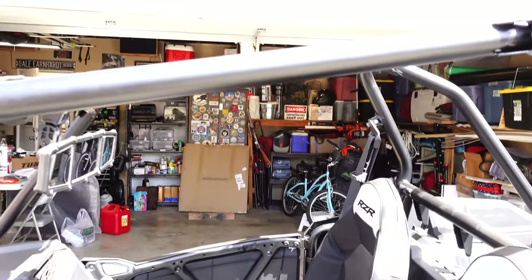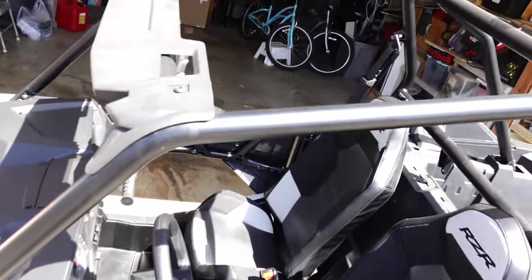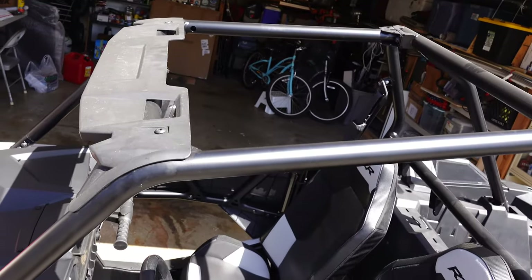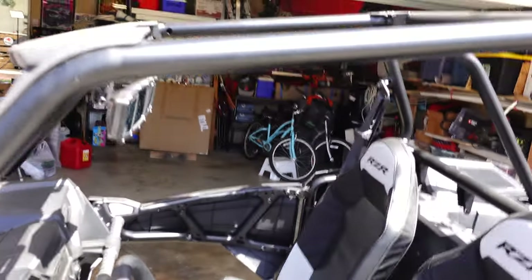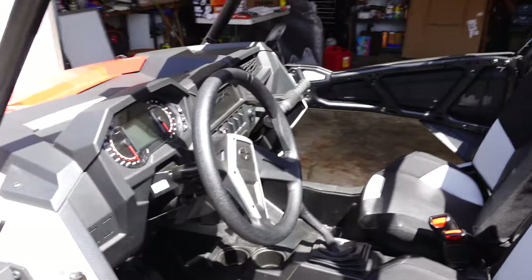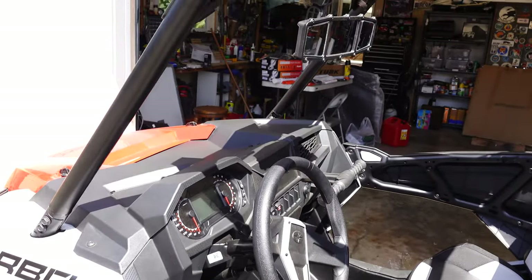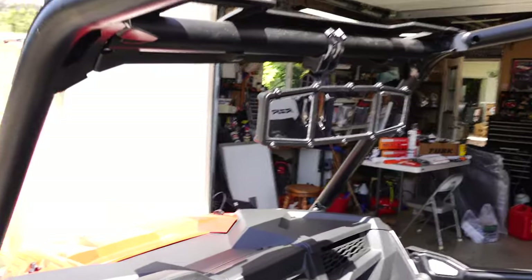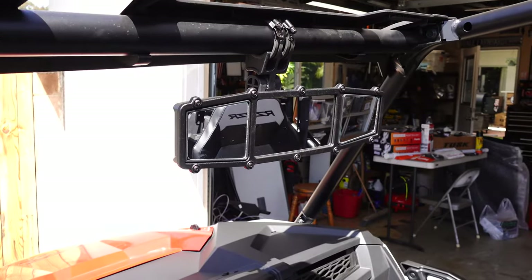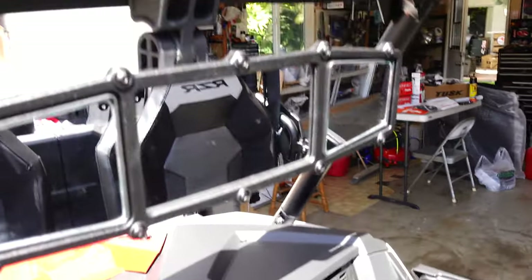We also have a roof that we're going to be putting on this, because as you can see there's not much protection — people need a little sunshade and we're going to fix that. We've also got a glass windshield on order, which will be really good. I've already installed this rear view mirror — that was the very first thing we did and it was pretty easy to install.